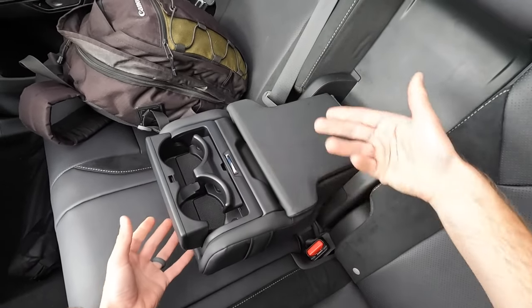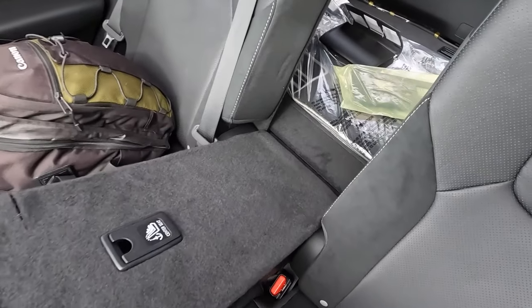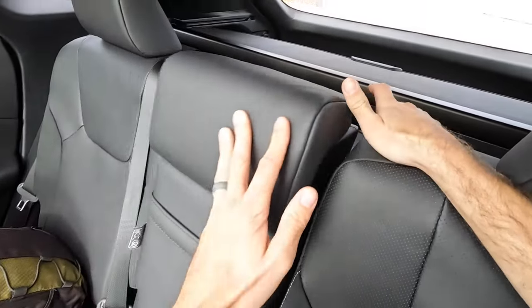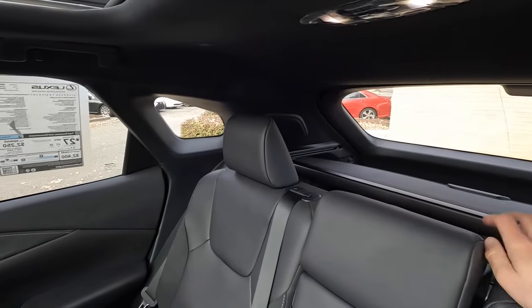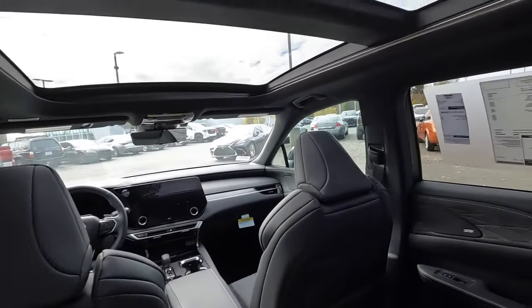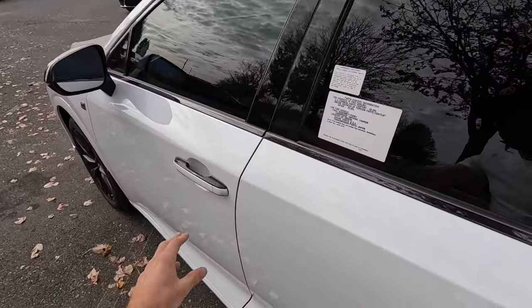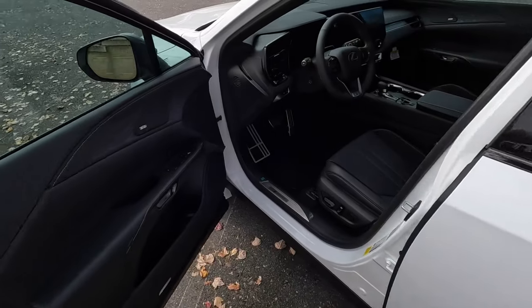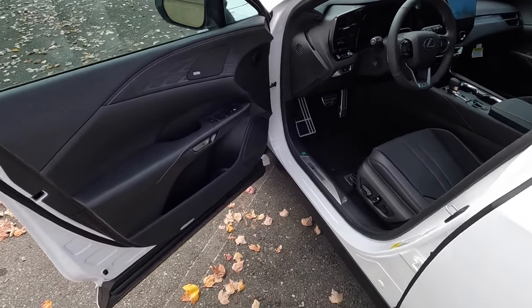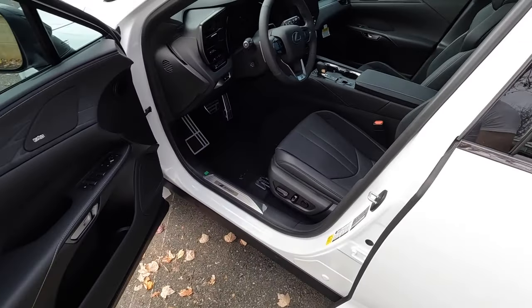There are storage pockets, climate adjustments with auxiliary ports and fans, and for the armrest, a little storage on the back section with two cup holders in front. You can fold down the middle seat for larger items. Visibility is easy — there's a lot of glass and with the sunroof open it provides a lot of light, making the rear feel very open. The front door panel mirrors the rear layout with window controls and side mirror adjustments.